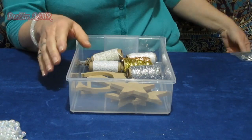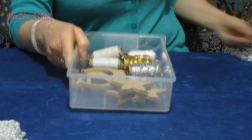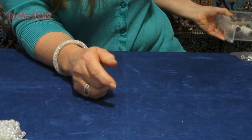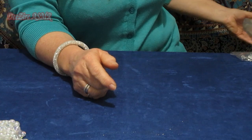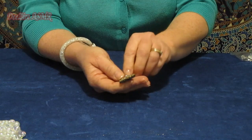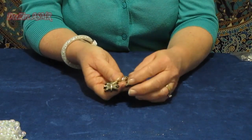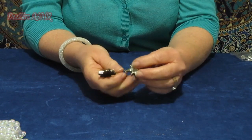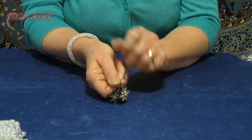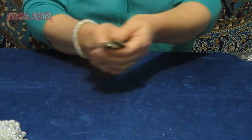Honestly I have so much stuff here I'm going to have to start making things. These are some earrings I bought last Christmas or the one before, and I never wore them. So they're going to be cut off and used as an embellishment of some sort.